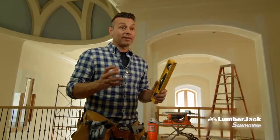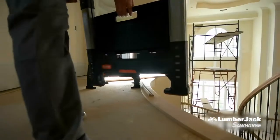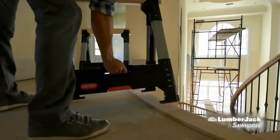I've been on a lot of construction sites and seen a lot of sawhorses, but this one has some really unique features and it's so easy to use.